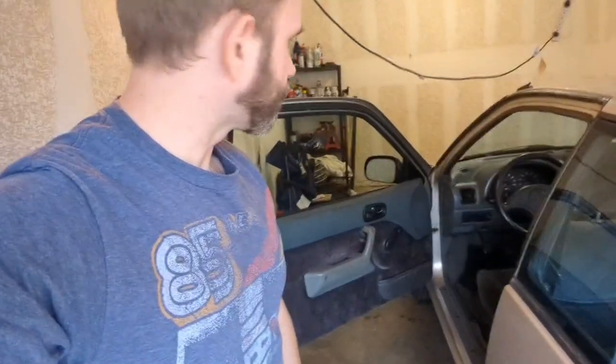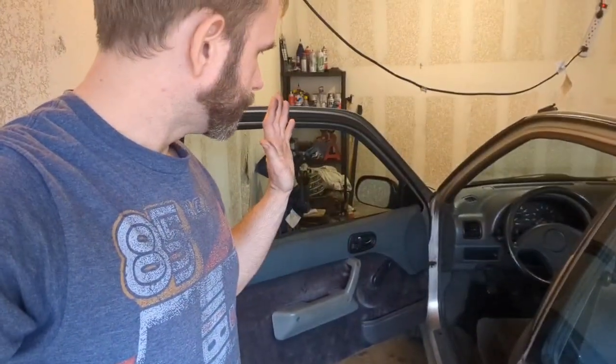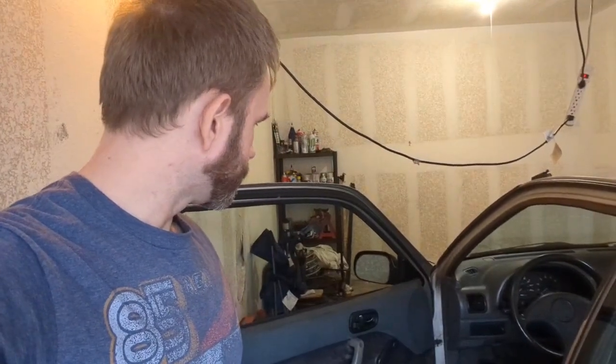Hey folks, I figured I would go over some of the modifications that I've done to the Suzuki Swift since I've owned it. When I got this thing it did not run at all — it was a wiring issue. The engine actually had an okay, worn-out-but-ran engine. I picked this car up for like 400 bucks. I have way more than that in it now.